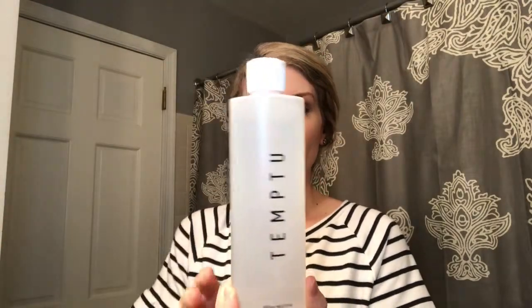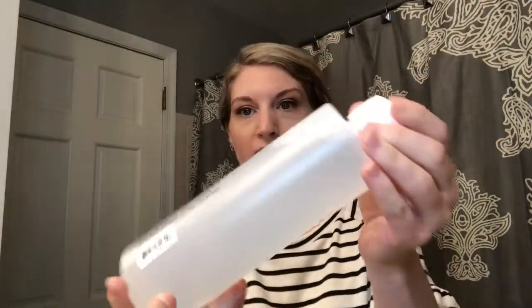Here I have a 16-ounce airbrush cleaner. This is really nice to clean the gun, the pods, implements — anything. And it doesn't leave any kind of oily feel to it, so I needed a big one for that.